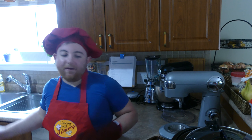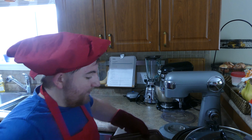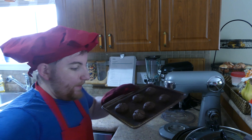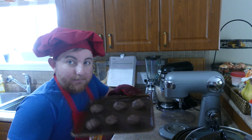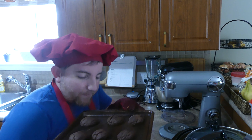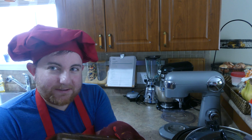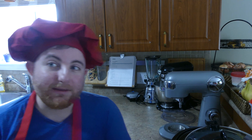And they're done. So now I took them out of the oven, and here's what they look like. Oh, they smell fantastic. But they're still hot, so we're gonna leave them here on the tray to cool down.